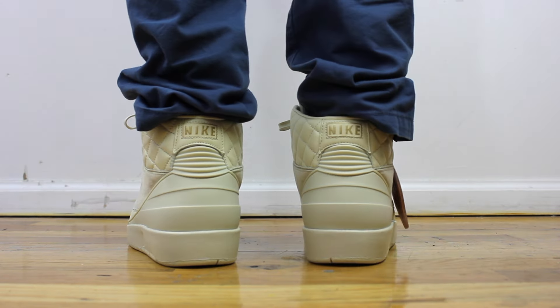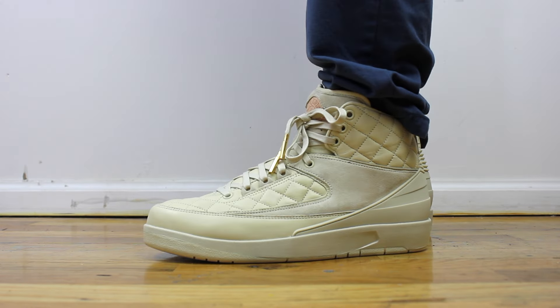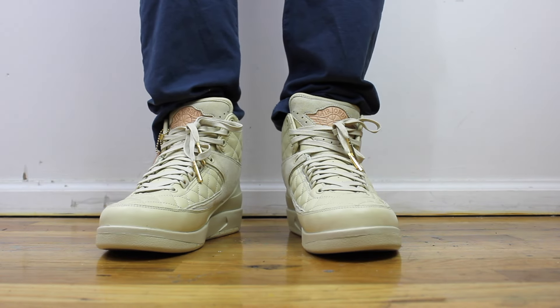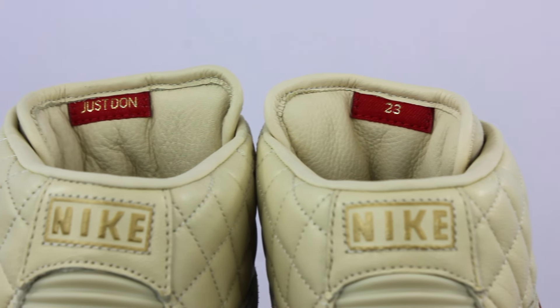I've had my pair for about a month now, and I've only really gotten a chance to wear them once or twice. I'm a little nervous to wear them out too often, just because since they're such a light color, they're going to get scuffed pretty quickly and dirty pretty easily. So I'm really careful about when I wear them.